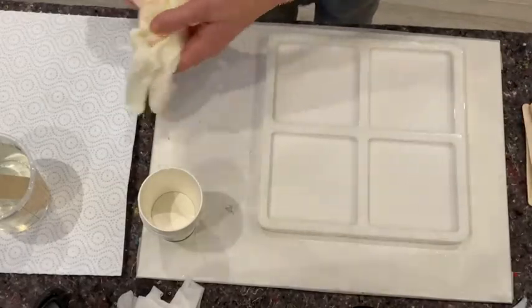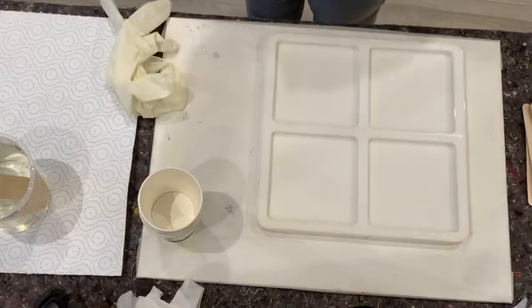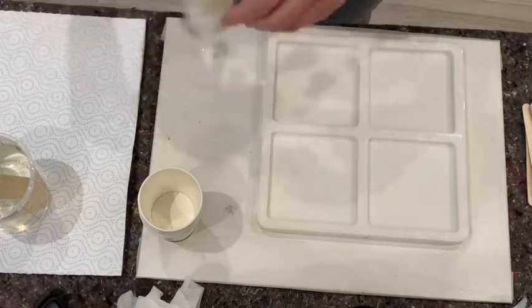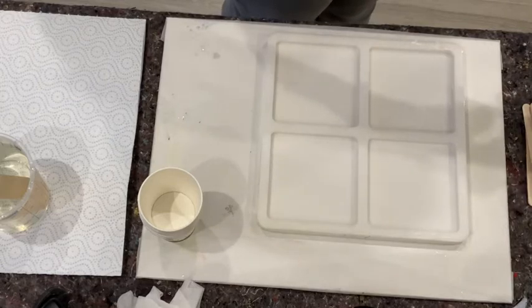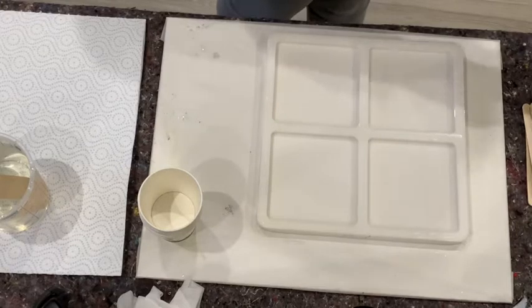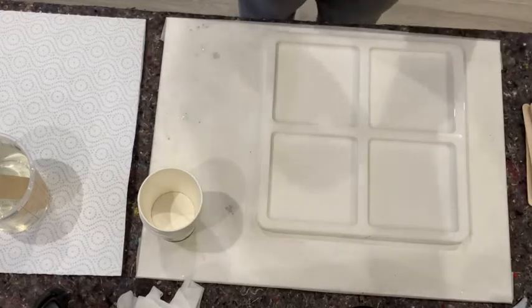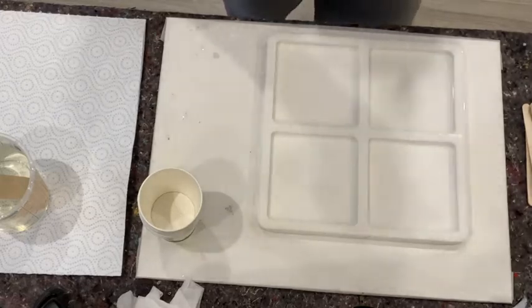Hello everybody! I hope today I won't have problems with my camera. Well, it happened yesterday, so never mind. But I think my coasters turned out quite interesting. I will put up a picture on Facebook, so maybe some of you will see these and I don't know what you think.